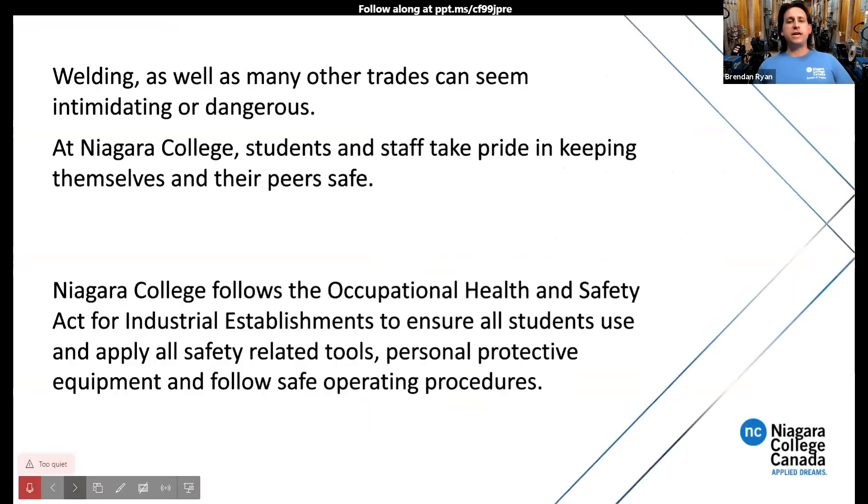Welding, like many other trades, can seem intimidating and dangerous, but at Niagara College we take pride in keeping everyone safe. We follow the Occupational Health and Safety Act for industrial establishments, ensuring students use and apply all safety-related tools, personal protective equipment, and safe operating procedures. We train you on all equipment first, regardless of previous experience, and then sign you off so everyone remains safe in the labs.